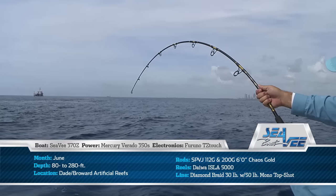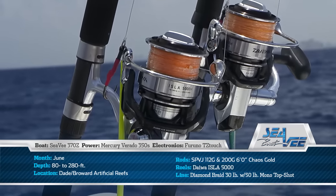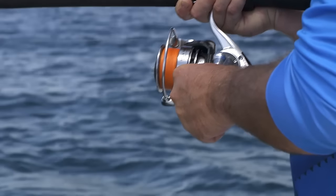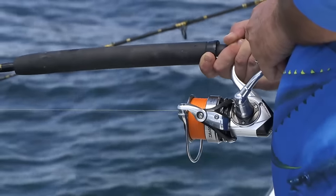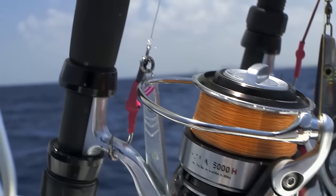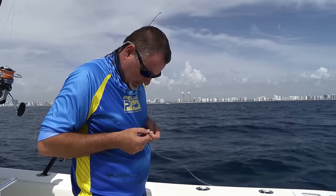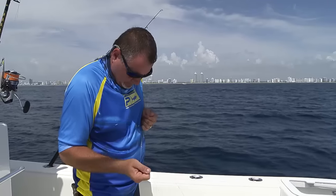It all starts with the reel. We're fishing Daiwa Isla size 5000 spinners. You can choose conventional reels as well — it's completely up to you. I happen to prefer the spinners in this application. The reel has to be loaded with braid — that's absolutely essential. We've got these Isla 5000s jam-packed with Diamond Braid 30-pound test with a 50-pound Diamond Presentation fluorocarbon top shot. That top shot is crucial: it acts as a shock absorber and is much more abrasion resistant than the braid.